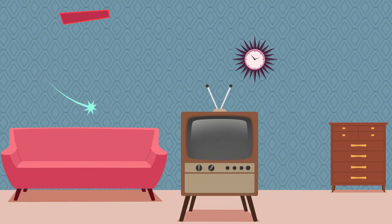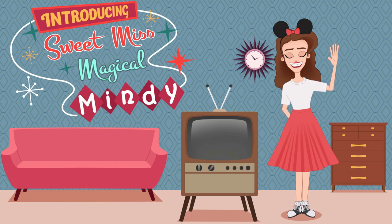Hello! Welcome to this week's episode on Sweet Miss Magical Mindy. If the YouTube algorithm brought you here and deemed me worthy of your views - am I worthy of your patronage to hang out for the next 15 minutes? Watch me make dumb stuff.